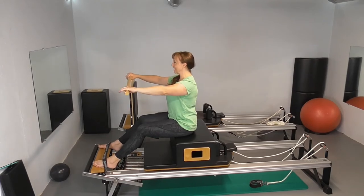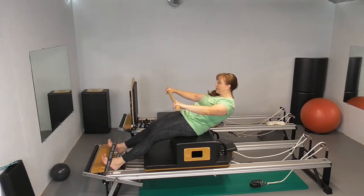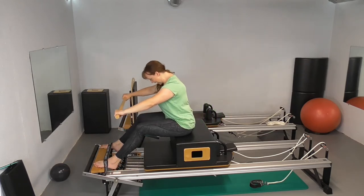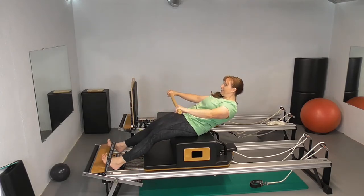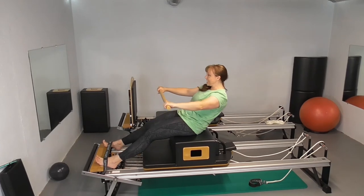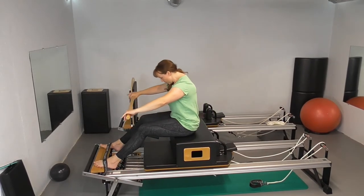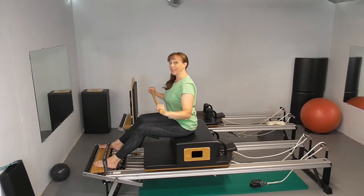Stack up to tall, nice and tall, shoulder blades sliding down, pulling that pole apart a little bit. Exhale, tuck your tail under just a little bit and curl back. Take an inhale here. Exhale — round over your legs and stack back up. You can either just bring yourself back up or you can round up and over your legs. I kind of like to round over, find my sit bones, and stack back up. Either way is fine.